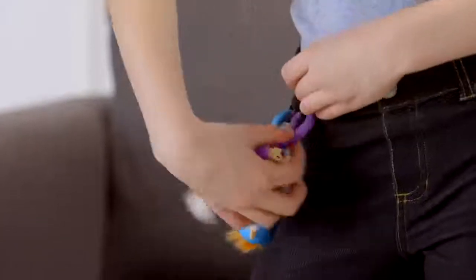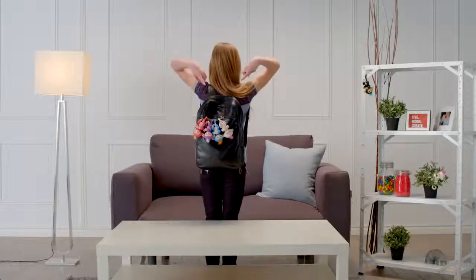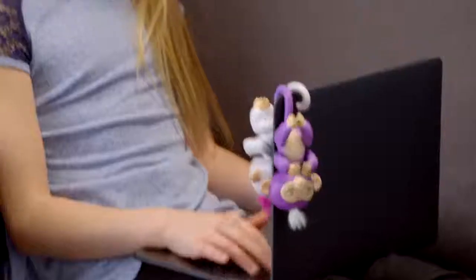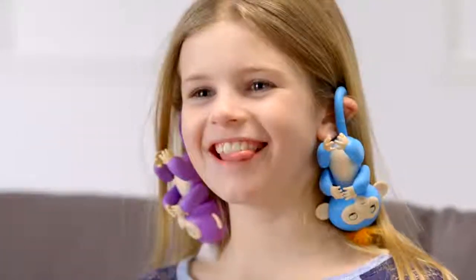Your Fingerlings also love to hang by their tails. Try a belt loop or a pocket on your jeans, hang them from your backpack, from another toy or playset, or your notebook or tablet. You could even hang them from your ears. And remember, what Fingerlings love best is grabbing onto your fingers, of course.